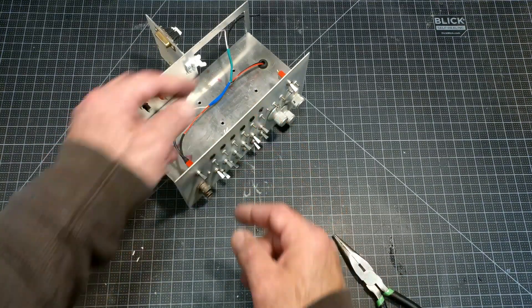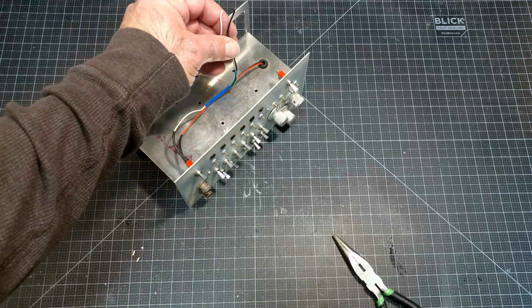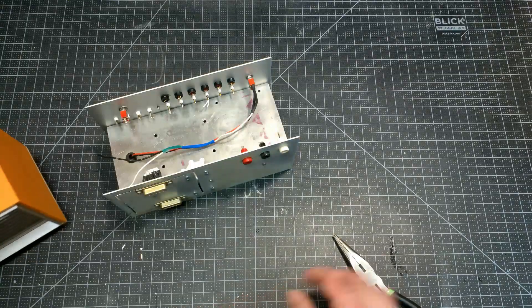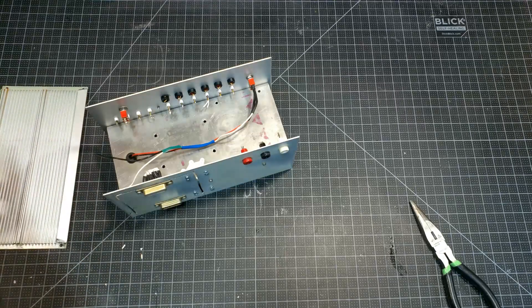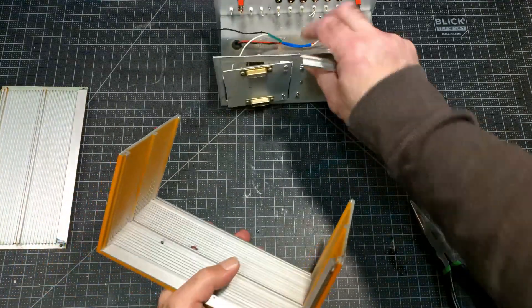In the last video, you may have noticed that I actually installed even more electronics, and all of those bits and pieces — the sound system and the maestro — all went into the upper section of this box.